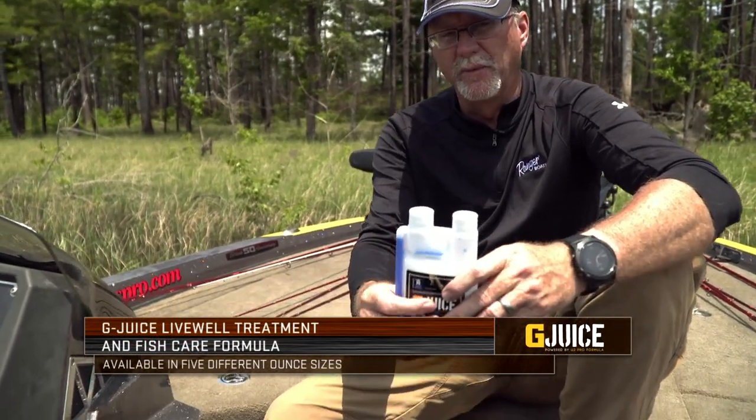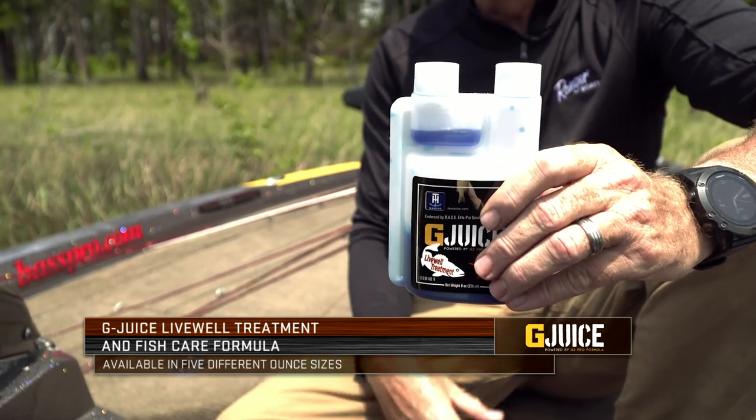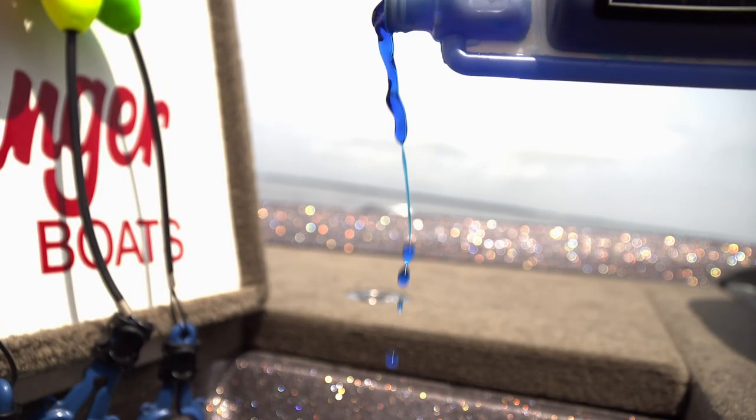You're basically looking at taking a half an ounce in here, which you can squeeze into it just like that, and once you get a full half ounce in there you're treating basically 30 gallons of water. That's a lot of water, so one of these bottles is going to go a long way for people to be able to use out there.